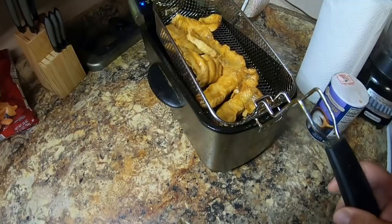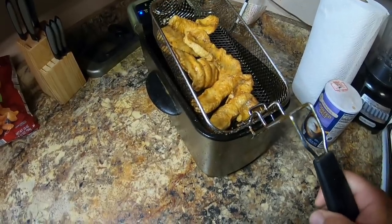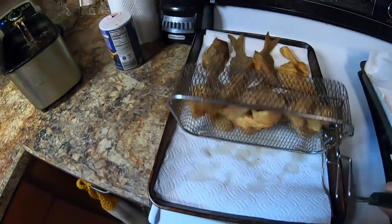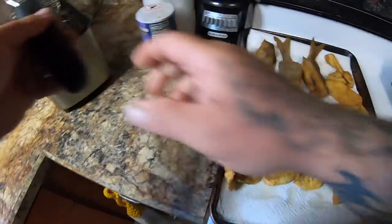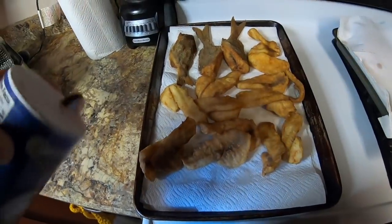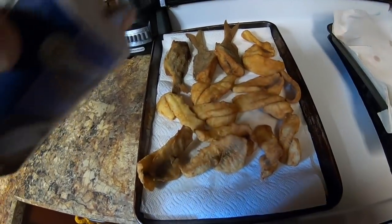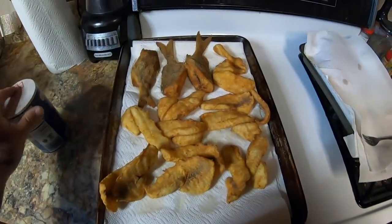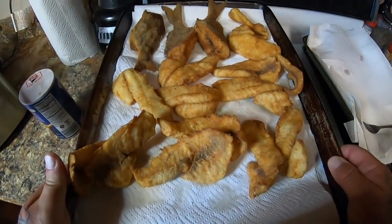Our last batch of pigfish are ready. We've got all our panfish done now. All I've got to do is just cook some french fries. There we go — that looks pretty good.